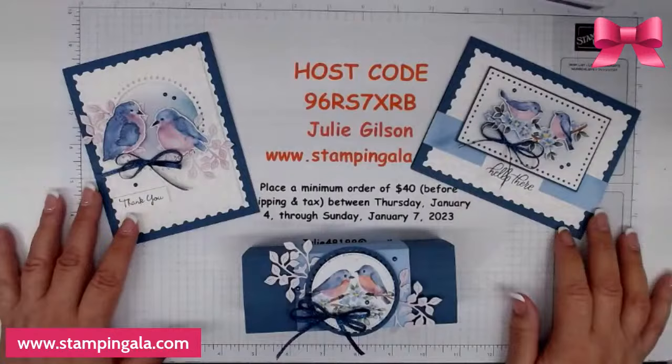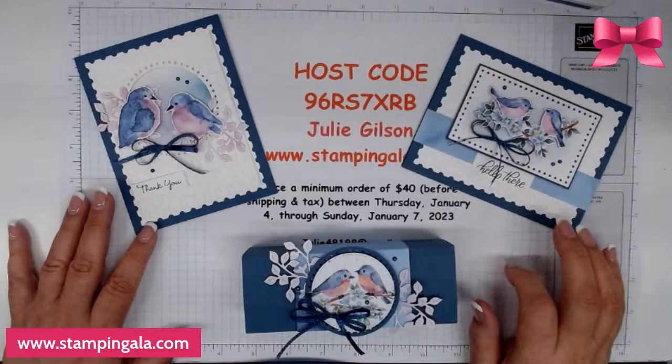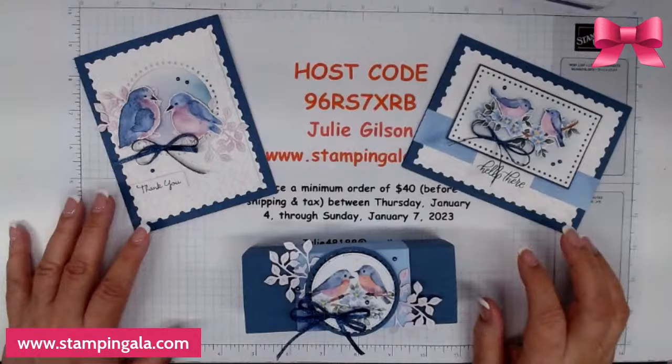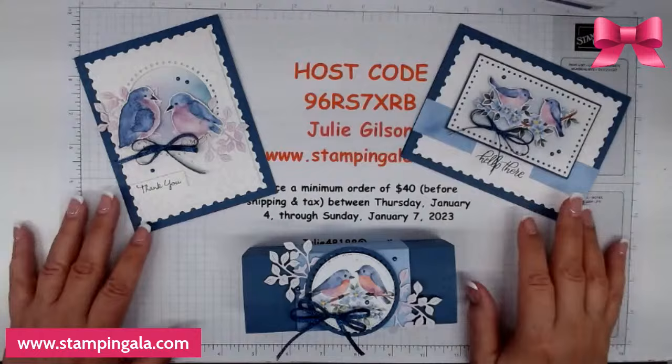Hi everyone, welcome to my weekly live — especially today because it is my first live with the new catalog. I hope you like the projects today. I used the Flight in Aerie DSP for tonight's presentation because I did a card not too long ago using this DSP a couple weeks ago, and I got so many comments on it I thought I would create some more projects with it.